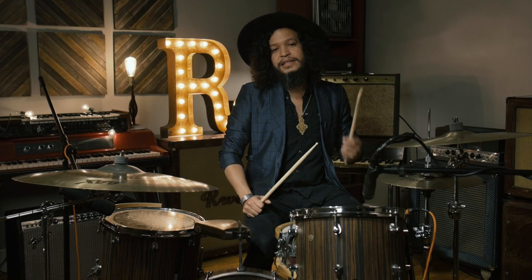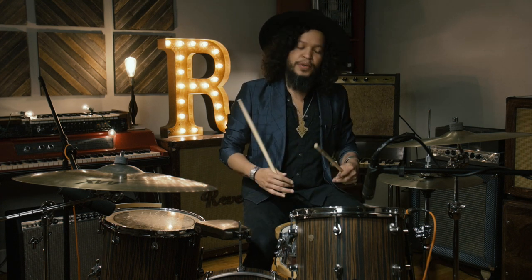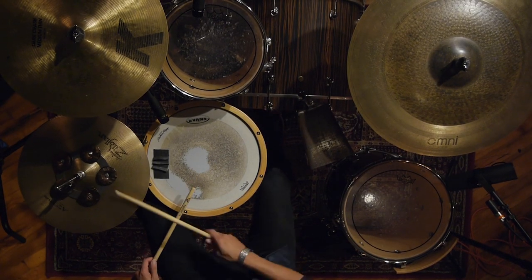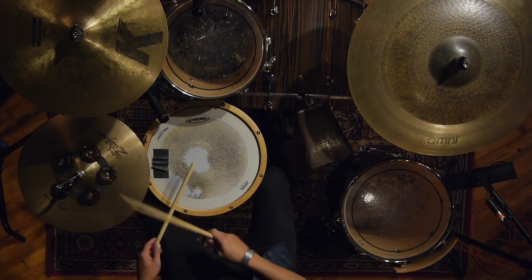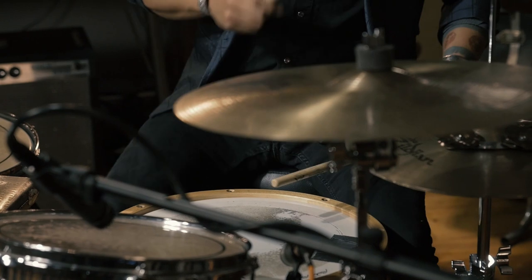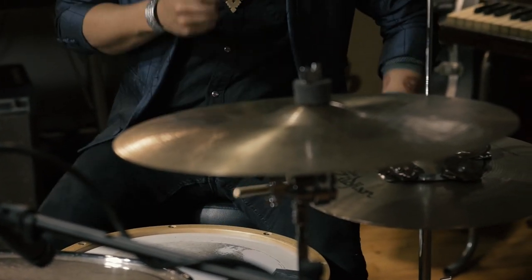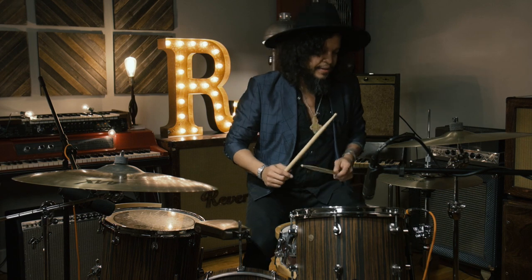Then from there we can add the snare drum, which is going to be playing just a straight hit, and later on we can add some ghost notes. Now we can have a little bit more fun and add the ghost notes — it will be something like this.